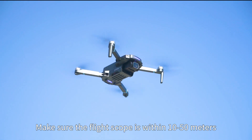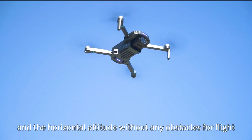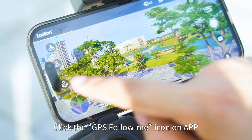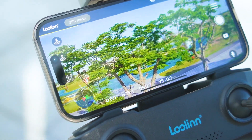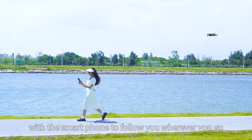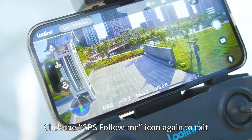GPS follow me: Make sure the flight scope is within 10 to 15 meters, with a horizontal attitude and no obstacles for flight. Click the GPS follow me icon on the app — it will show the status that the aircraft is following GPS. The aircraft will then move along with the smartphone to follow you wherever you go. Click the GPS follow me icon again to exit.